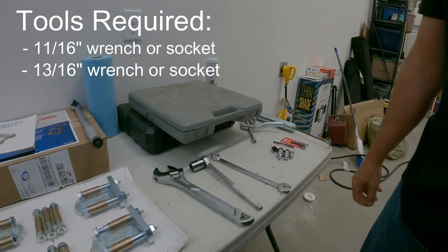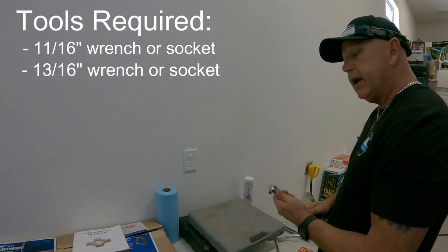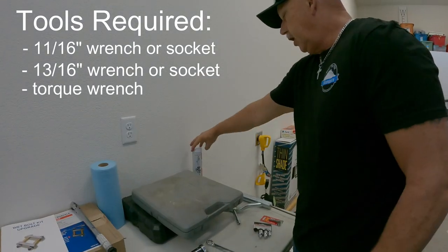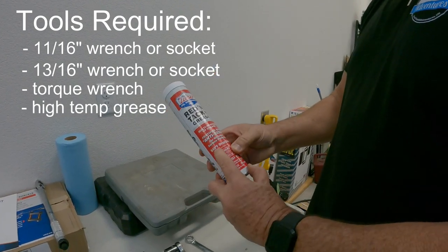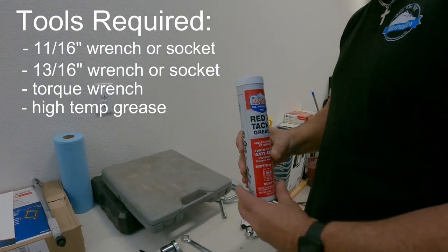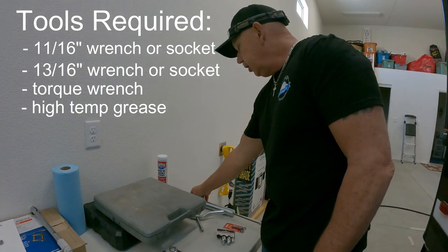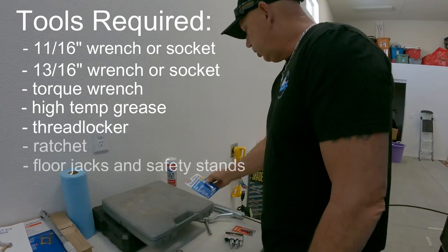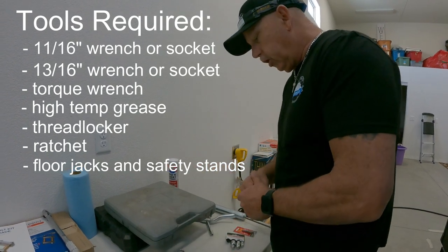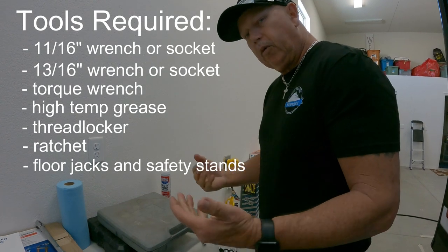You're going to need an 11/16 wrench and socket. You're going to need a 13/16 socket — I don't have the wrench, so I have a big crescent wrench, which is just to hold the nut. Specs require you to torque them down at 40 pounds. I bought some Lucas Red and Tacky Grease — good for 540 degrees, high-temp grease. When we grease the fittings, I also brought some thread locker so those bolts don't come off. Come with us.